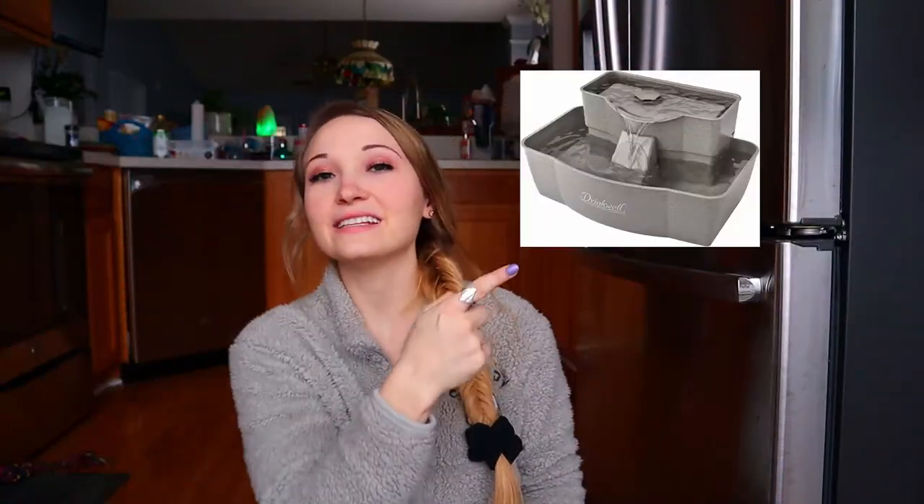Hey guys, welcome back to my channel. In today's video I'm going to be reviewing a dog bowl water fountain for dogs. I'm reviewing this water bowl fountain because we have two dogs — having just one water bowl means we have to refill it all the time. My husband thought it's really cool to have a water fountain, and research says dogs really like drinking from a flowing water source. We like to spoil our dogs, so today I'm going to be opening this up, putting it together, and seeing how the dogs like it.